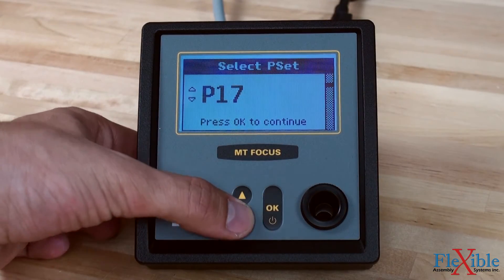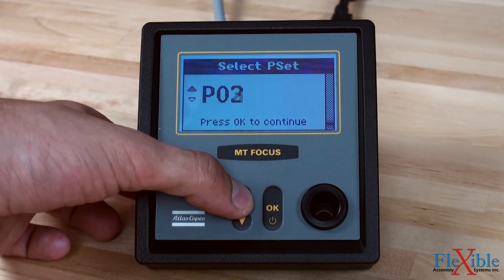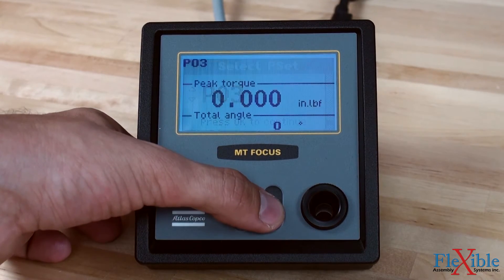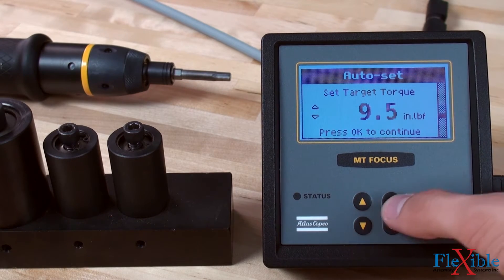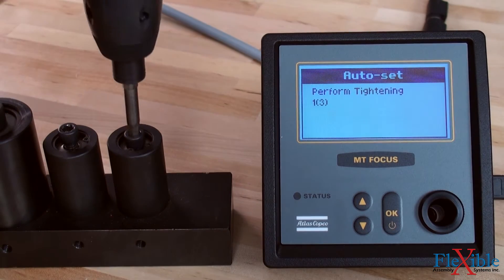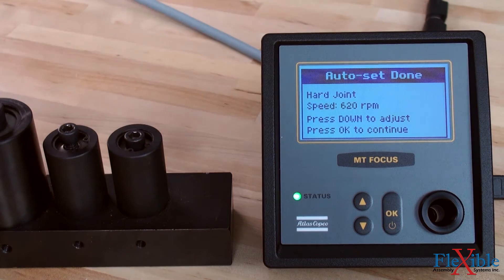Simple, intuitive buttons offer the operator a range of functions such as setting batch size and access to up to 20 programmable torque p-sets. A smart auto set function saves time during setup by selecting the correct torque and speed for a specific joint.